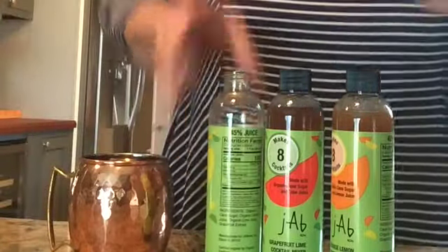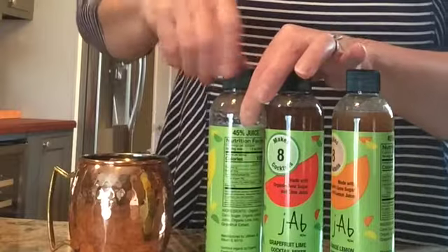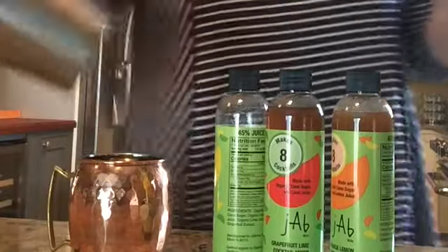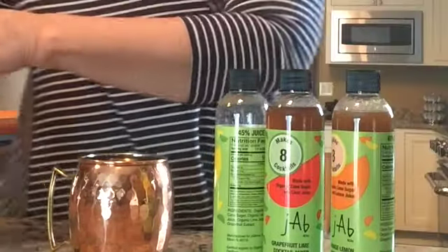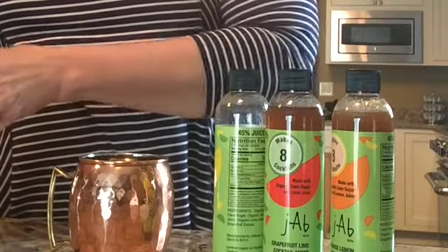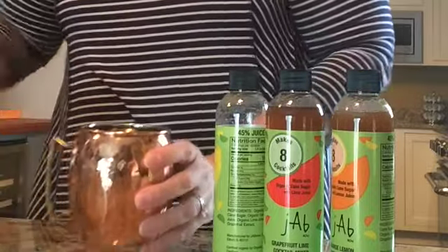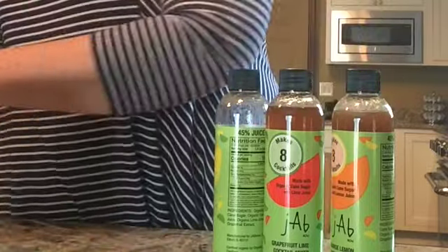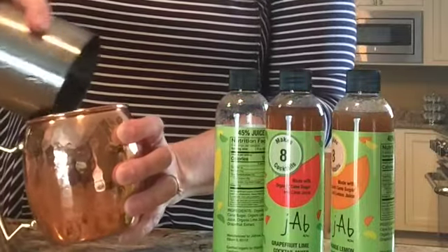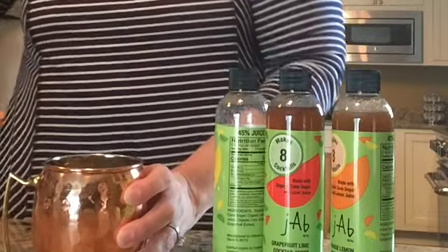You and your friends and family will have fun this summer with our Jab cocktail mixers. You just give it a little shake on the ice. Very easy. You can make a whole pitcher very easily by using the whole Jab bottle and more vodka. Suggest you use a mule cup — they're really great, they keep things icy cold.